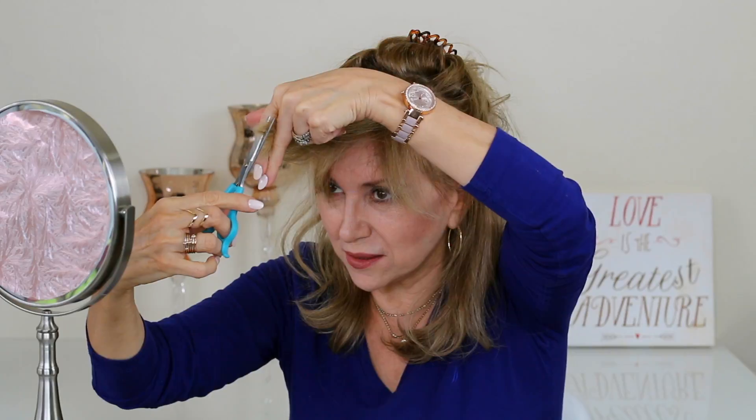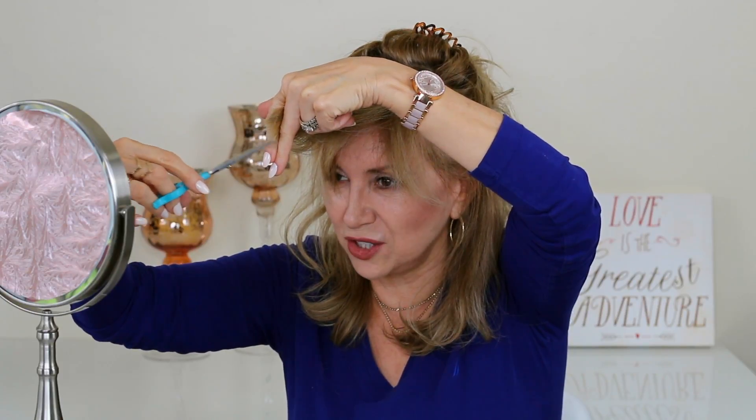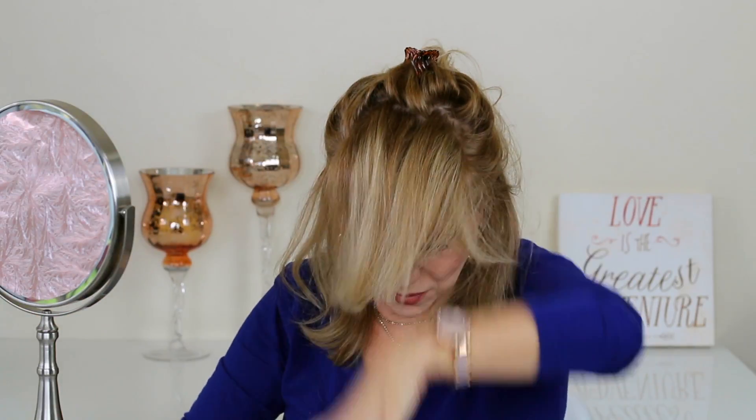First I go up a little bit and trim, and then I go in and trim just to give it a little bit of a jagged edge, and then release it.